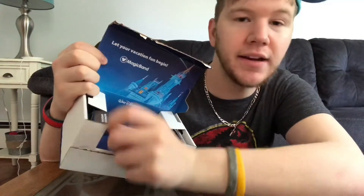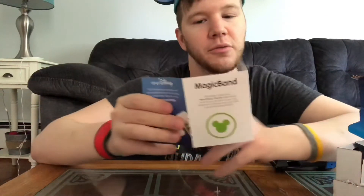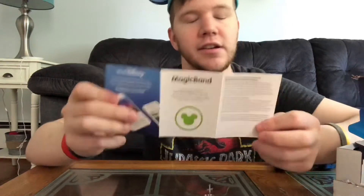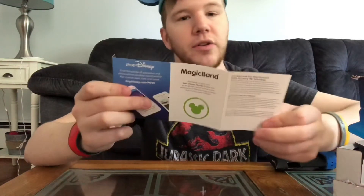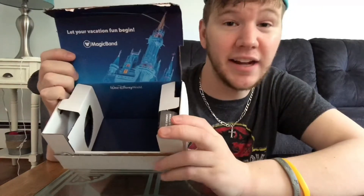So what else is in this box? Right here on this tab it says 'Magic Band Information' — just pull that out and it pretty much just tells you everything you can do with the magic band. Like I said, it's like a key card. You can link your debit card, credit card, Photo Pass, Memory Maker, everything. It will just explain how to use it. And the other thing you get in here is this tab right here that says 'The Magic Extras Luggage Tags.'